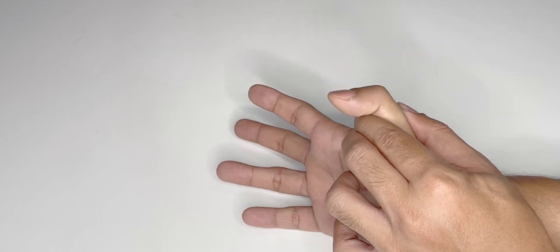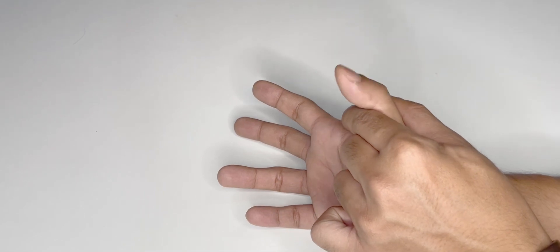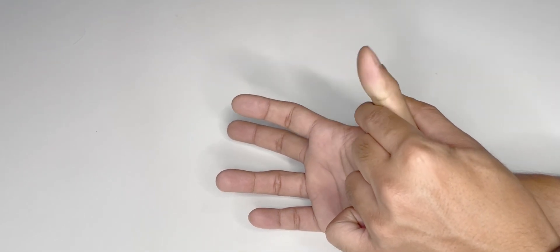This is flexion of the thumb at the interphalangeal joint by the flexor pollicis longus.